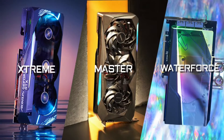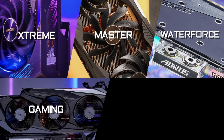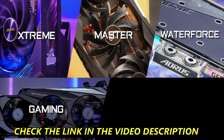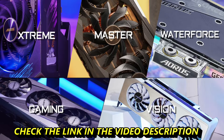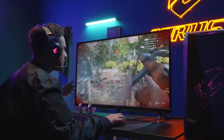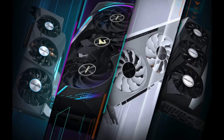Besides the Aorus RTX 3080 Ti and 3070 Ti series, we've also prepared other series like Gigabyte Gaming, which focuses on extra gaming performance delivery compared with the Founder's Edition, and the Vision series, which is built for white aesthetic lovers. No matter which series you choose, you will certainly enjoy their awesome gaming performance. Thank you for watching, and we'll see you next time!